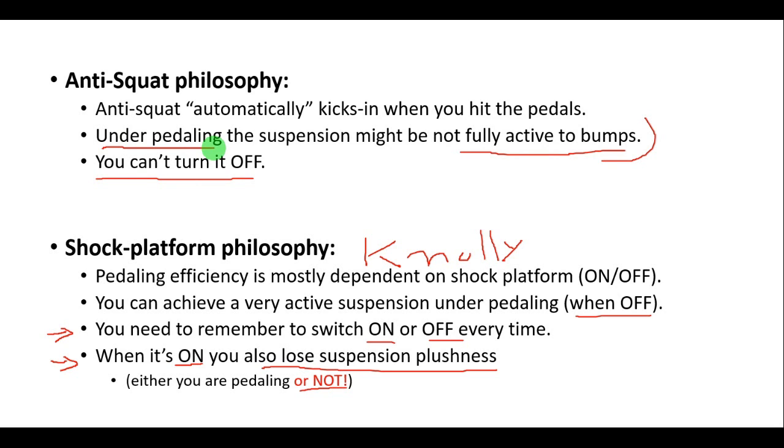Overall, for trail and mountain use, I think — in my opinion — this philosophy makes more sense. However, it's always nice to have different philosophies, and more important than that is that you can understand the difference between them.